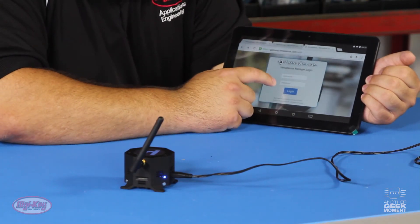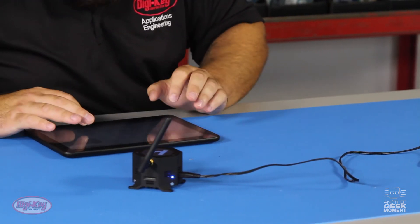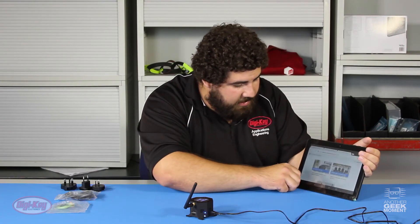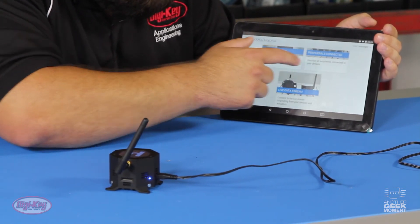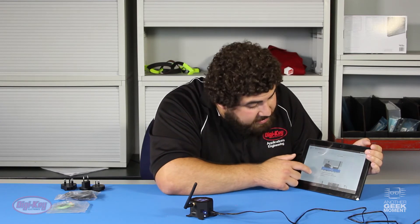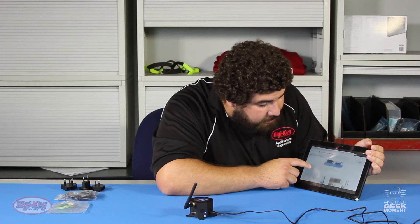When you log in, you'll have to enter a username and password that they provide, which you can change at a later time. You'll then see you're connected to the home screen. From here they have your network status, your peripherals that are connected, your live data stream where you can see data from your sensors, the network security, and a manager configuration.